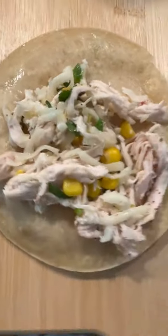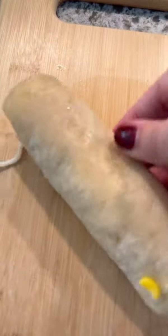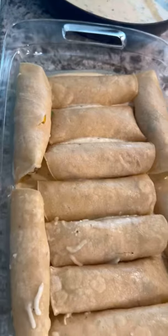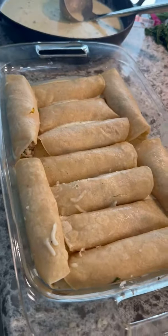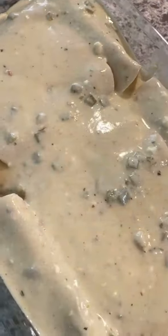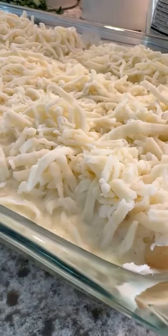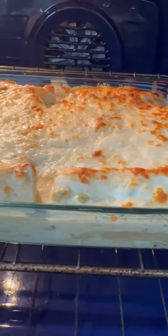I love using corn tortillas. I fry them for about a minute on each side. I feel like if you use flour tortillas, they end up with a gummy texture — I don't think it's pleasant, but you can use them if you prefer. I added the chicken mixture and a little bit more cheese, rolled them up, placed them seam side down, and poured the remaining sauce over top. I covered them with some more cheese — you can use whatever cheese you want. Bake them for 20 minutes and that's it.